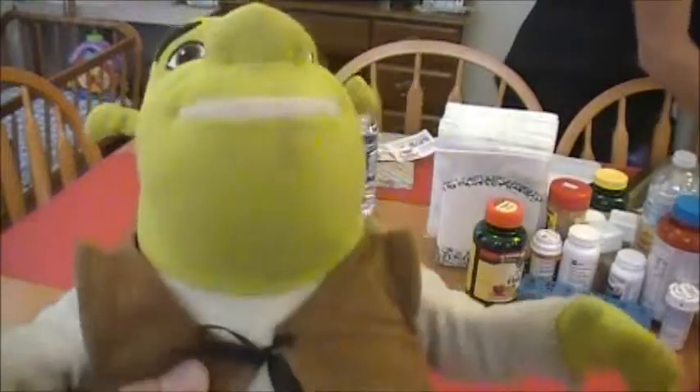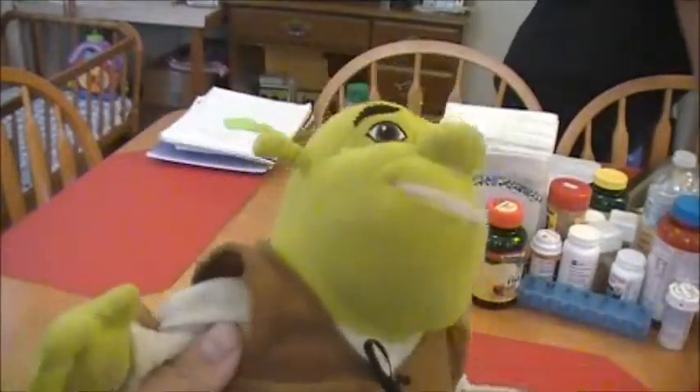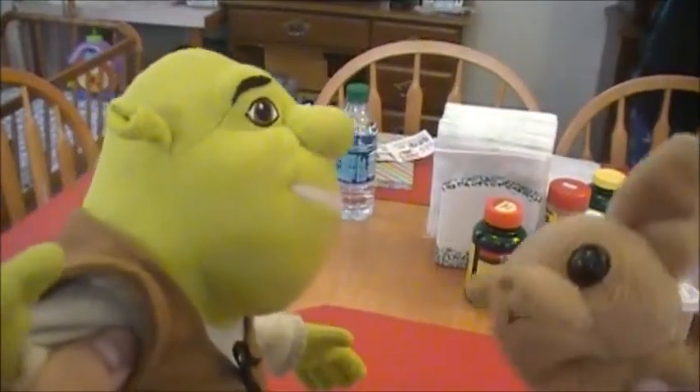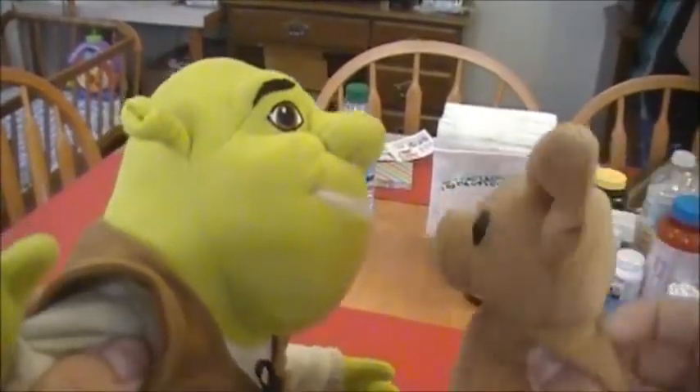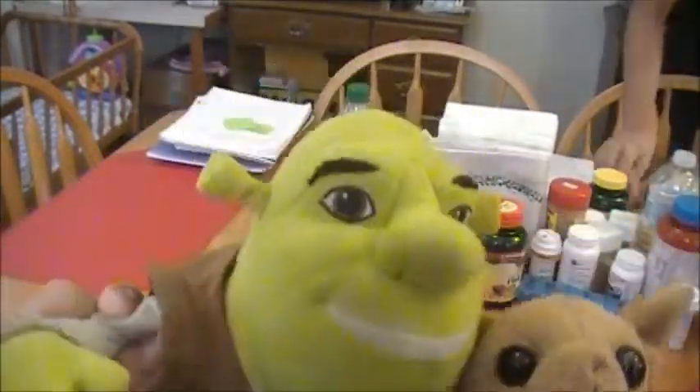Okay, here I have a special guest and his name is Chihuahua Dog! Hello! It's me Chihuahua Dog and I like to work at the Coopio! Yes, he likes to work at the Coopio!